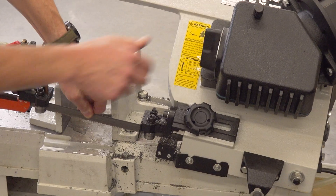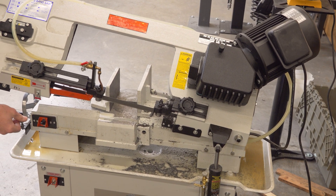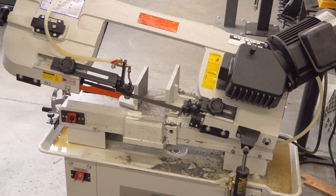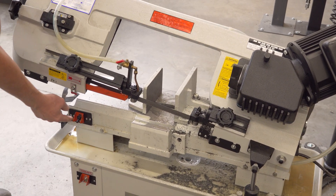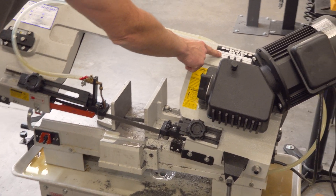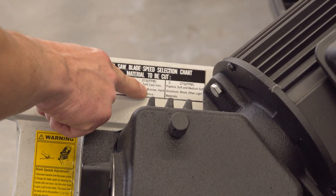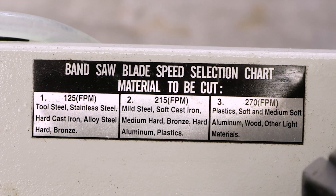You might have to jiggle the blade a little bit by hand while you turn the selector lever. It's just that easy. I'm going to put it back on one here because that's what we use for stainless steel. There are three different speeds: 125 feet per minute, 215 feet per minute, and 270 feet per minute.